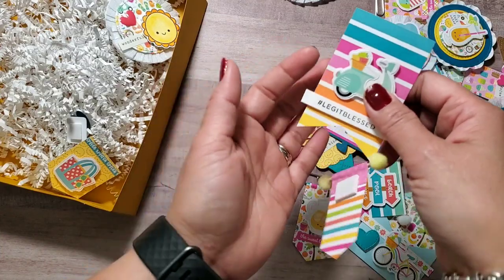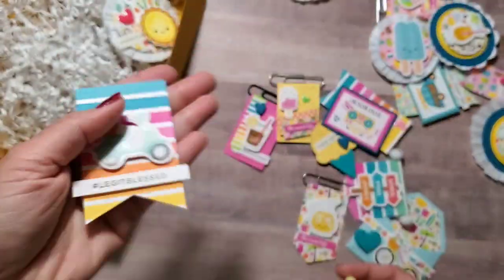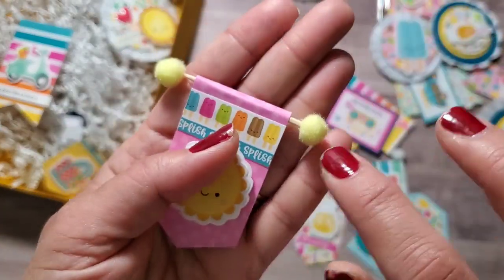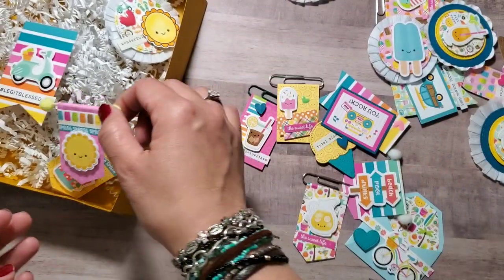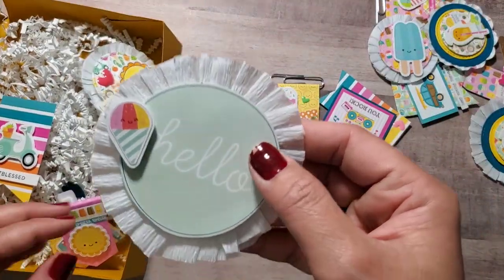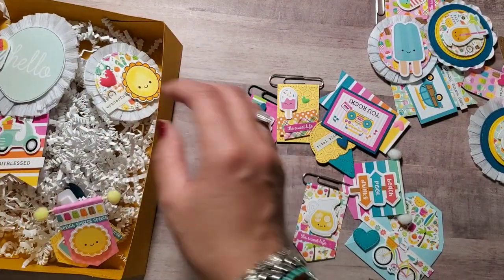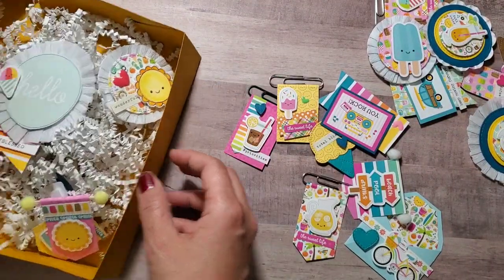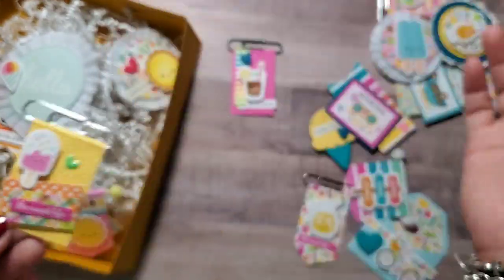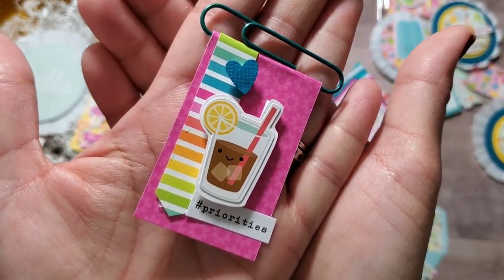Tiny little hearts. I'm gonna go a little bit faster. This has 'legit blessed' on it. I got these pom-poms from Daiso and then the stick is just a toothpick that I got from the Dollar Tree. It says 'hello' right there. And then this one is super cute — my friend is a planner girl, so it's perfect for summer.